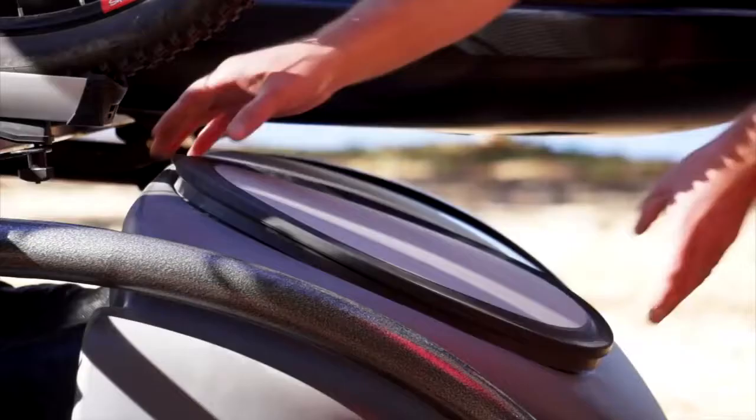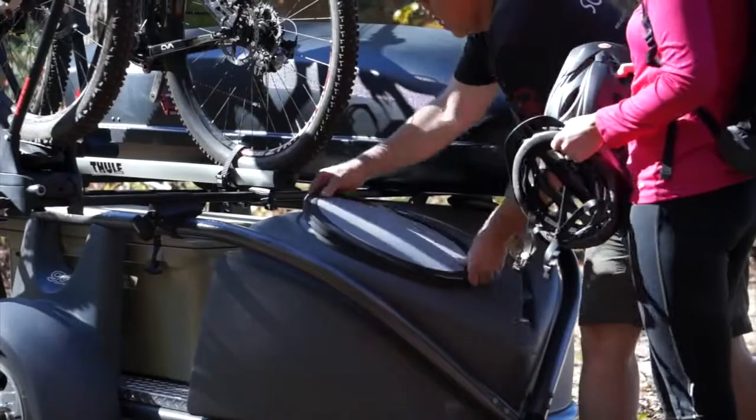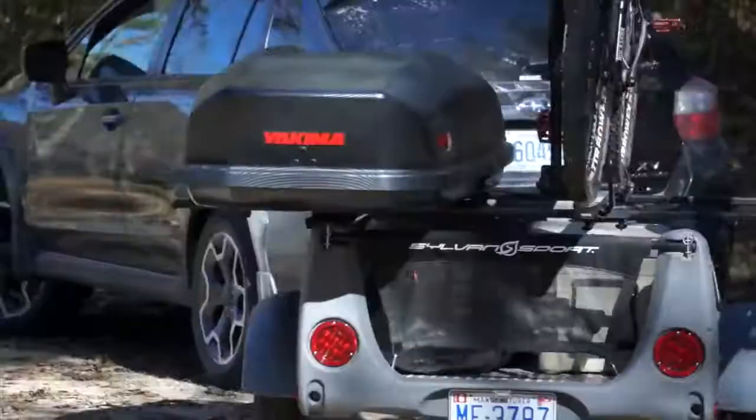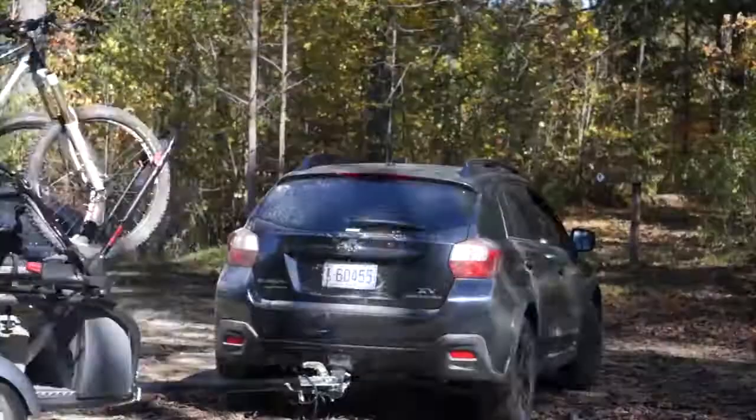Good design is critically important at SylvanSport. We try to create a product that is very cool, super easy to use, and at the end of the day provides a lot of fun. Some of the additional features in the Go Easy are a storage box, which is weather-tight and can hold 6 cubic feet of gear. We also have an aluminum diamond plate deck that can hold an additional 18 cubic feet of gear.